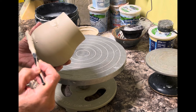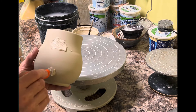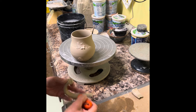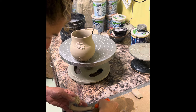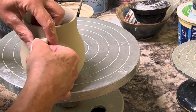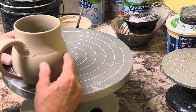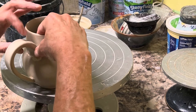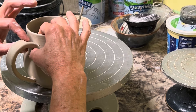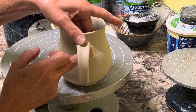Then I slip and score both sides — the handle and the body of the mug. When you're attaching it initially, make sure you have a finger on the inside, or two or three fingers on the inside, so that you can give it support. Fingers on the inside, thumbs on the outside, and just very gently put it in place so you can look at it and still move it.